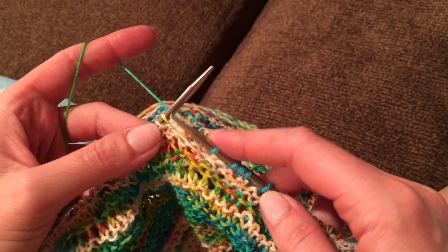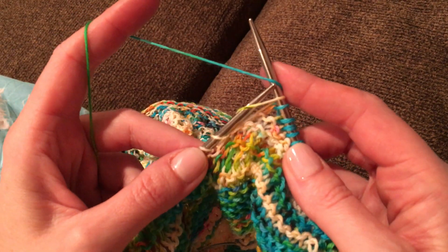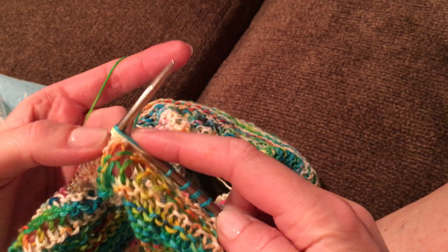We'll do it one more time. Enter a Zota knit, wrap around the outside and on top, figure eight and pull that one through.